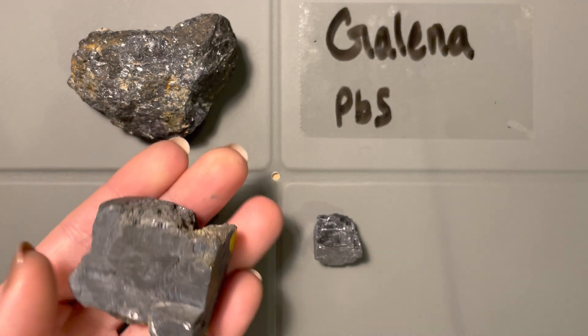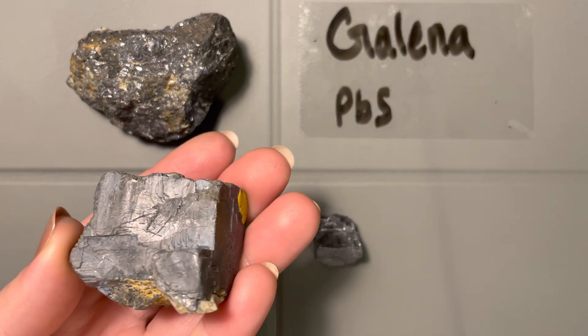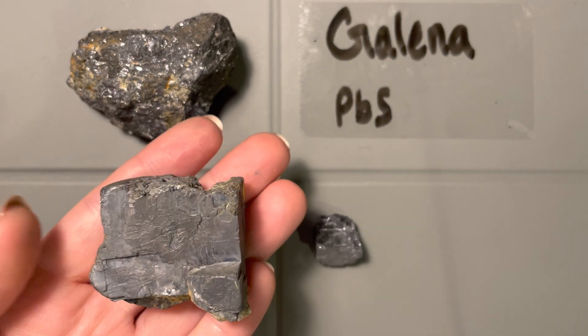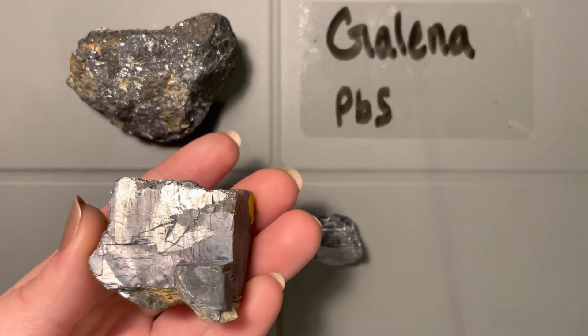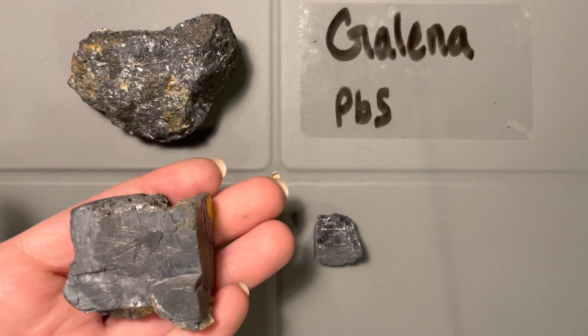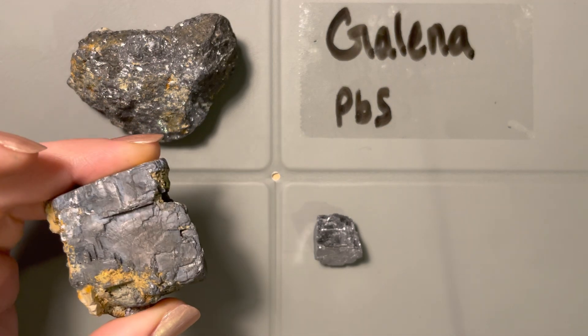The second thing, once I pick it up in my hand — after I see the luster and the color, which is kind of a gray color — is the density. This mineral has a very high specific gravity. It's very dense; it weighs a ton in my hand as I'm holding it here. And that's one of the indicative things about galena.